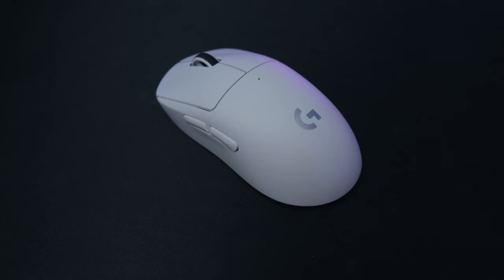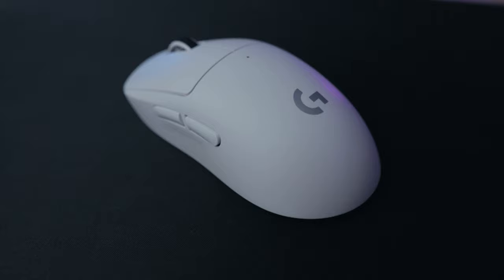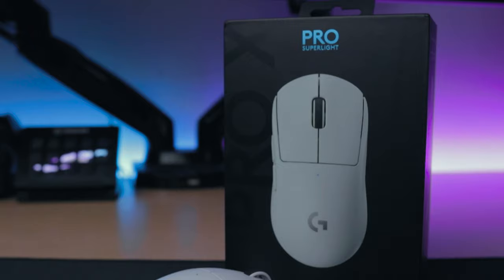Getting a bit more technical, this mouse comes in at 125mm in length, 64mm in width, and around 40mm in height. It has one of the most versatile and safe shapes in mice, fitting any hand placement you prefer. I have pretty big hands and I tend to palm grip, but lately I've been trying out claw and fingertip grips with no issue whatsoever.